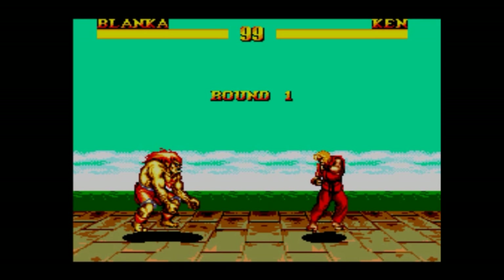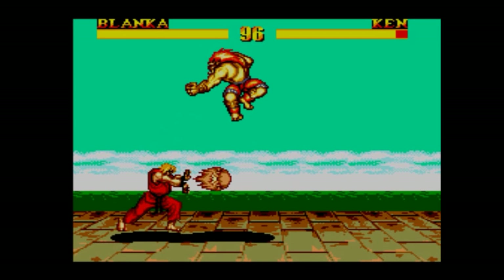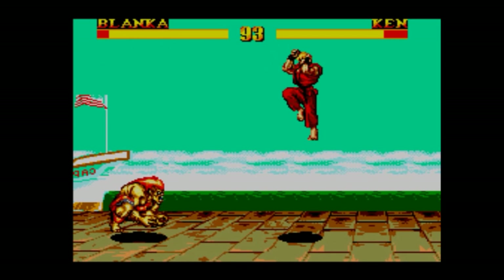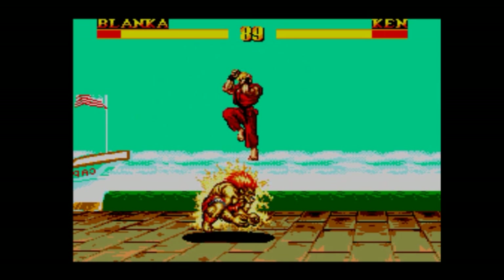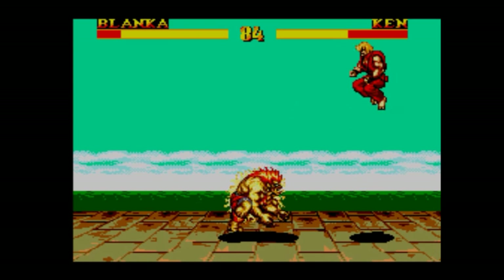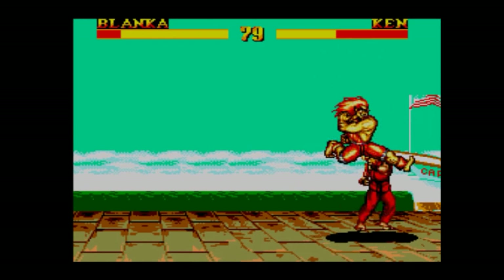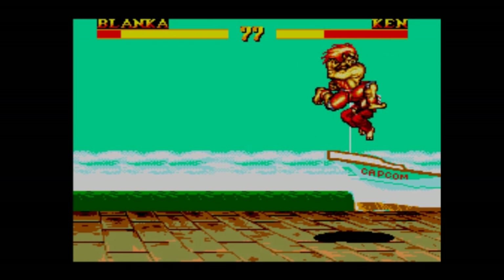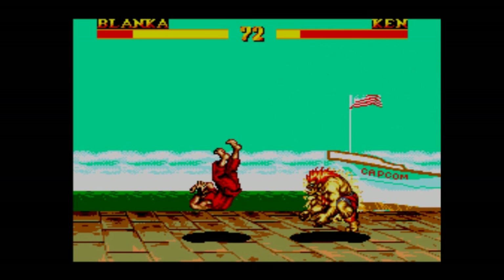It's even got voice effects. I'm talking over that, but how cool is that? Come on, Ken! In my eyes, this is pretty damn good. Look at his eyes pop out! I've even got little details like that — this is a great conversion! What the hell is that guy talking about? We've got kick, punch — obviously we're limited by the two buttons on the Master System pad. But it's still quite fun!